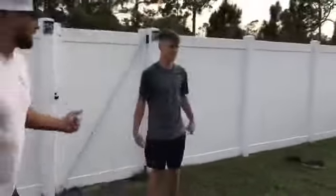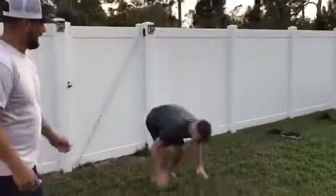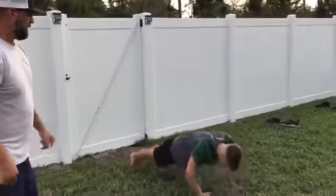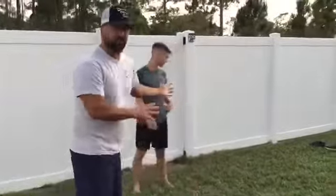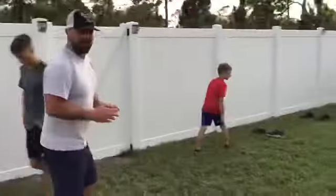Instead of a jump rope, now Tucker's going to show us how to jump. Squat down, a push-up, recoil, and one more jump — and that's called a burpee. So you guys can do burpees — no equipment needed. A total body workout. You're going to love it.